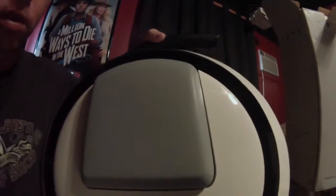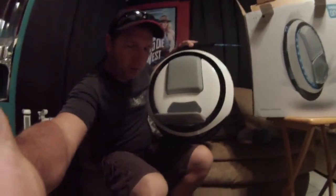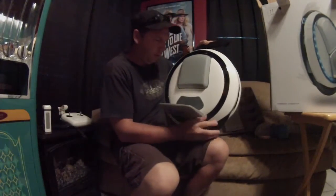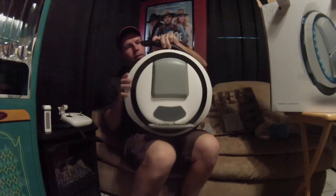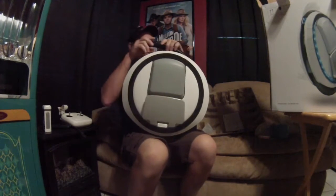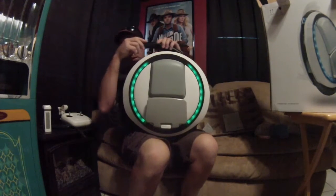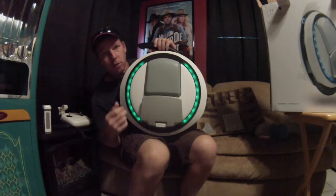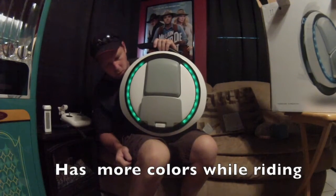Let me turn it on for you guys real quick. This display is supposedly supposed to show you the charge level. Pretty cool looking, isn't it?